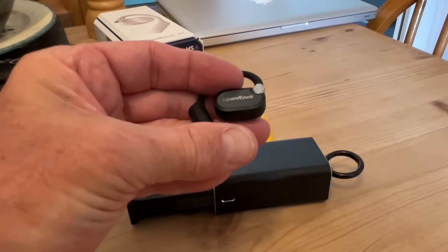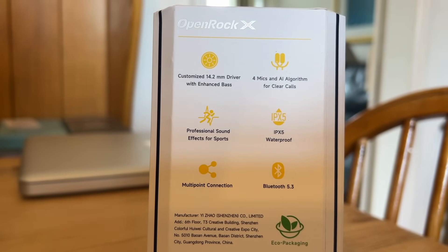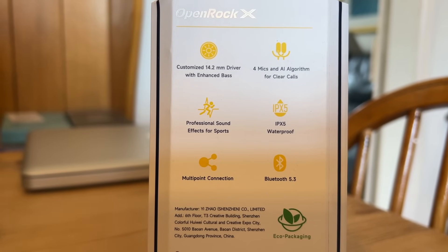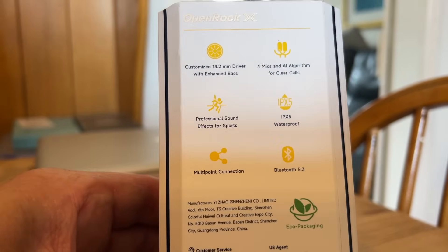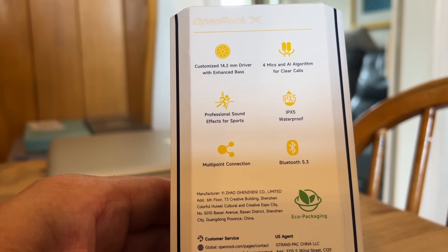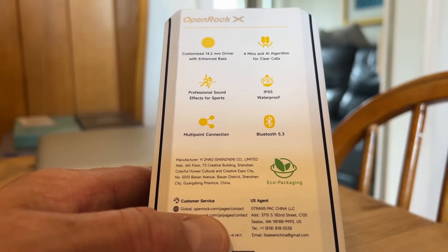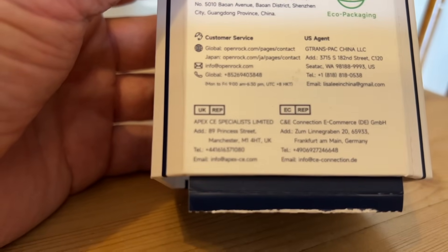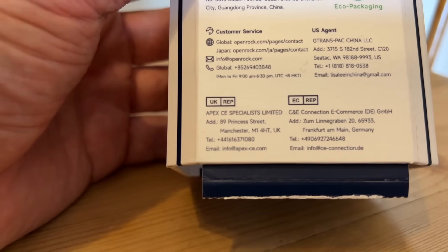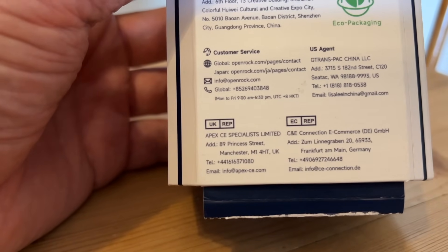Very well engineered, very well made, and extremely comfortable. The right and left headphones have different button sequences — volume up and down, making a call, stopping, recording, moving to the next track. Some specs from the box: 14.2mm driver with enhanced bass, four microphones, professional sound effects for sport, IPX5 waterproof, multi-connection Bluetooth 5.3, and eco-friendly packaging. It also has a UK base in Manchester with an email address and contact number, which is great if you need support.